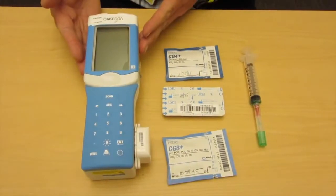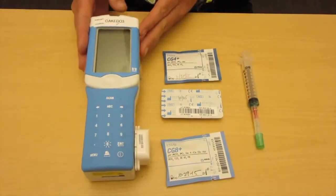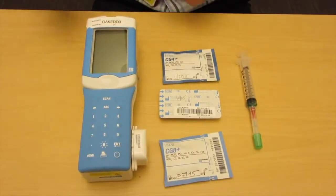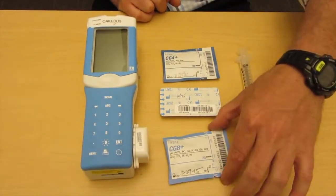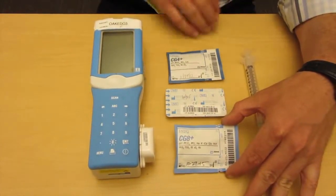We're going to do a quick orientation to the iStat, which we use all the time for point of care testing at the bedside here in Kaiser Oakland ED. Essentially we have three things that we can use with it. We can do the CG8 cartridge, which is our comprehensive — it does a full chemistry, an H&H, plus a gas, either venous or arterial.